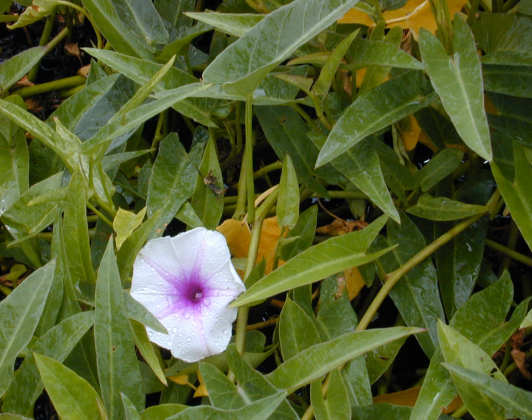Ipomoea aquatica grows in water or on moist soil. Its stems are 2 to 3 metres or longer, rooting at the nodes, and they are hollow and can float. The leaves vary from typically sagittate to lanceolate, 5 to 15 centimetres long and 2 to 8 centimetres broad. The flowers are trumpet-shaped, 3 to 5 centimetres in diameter, and usually white in colour with a mauve centre. Propagation is either by planting cuttings of the stem shoots that will root along nodes, or by planting seeds from flowers that produce seed pods.